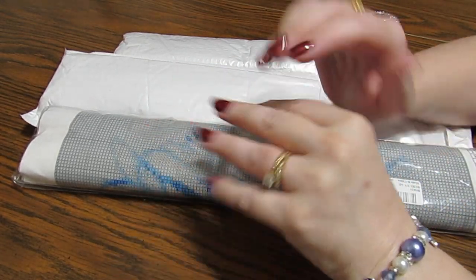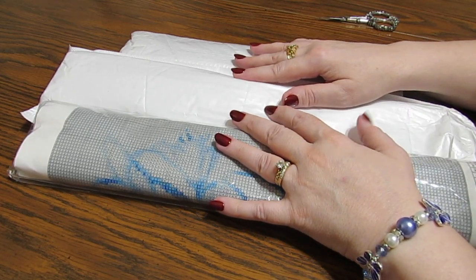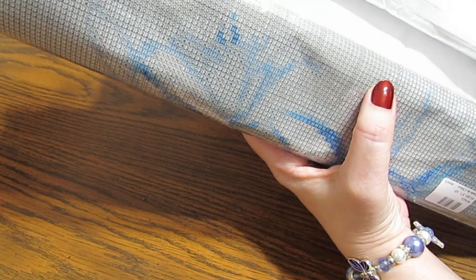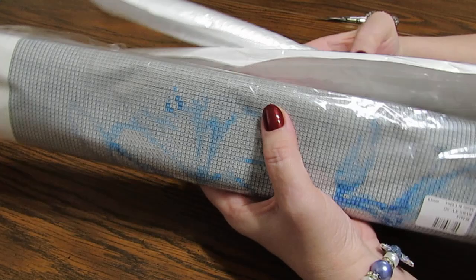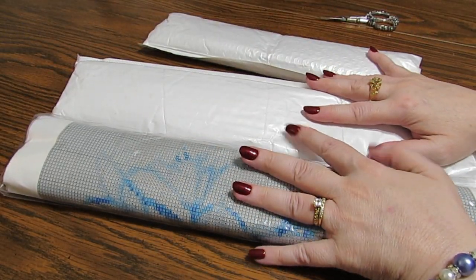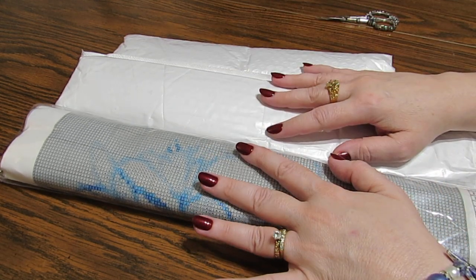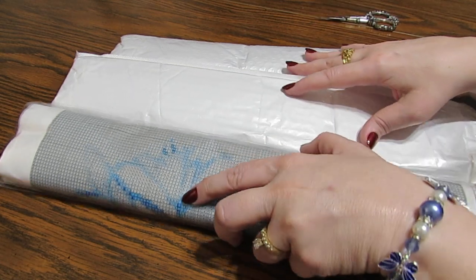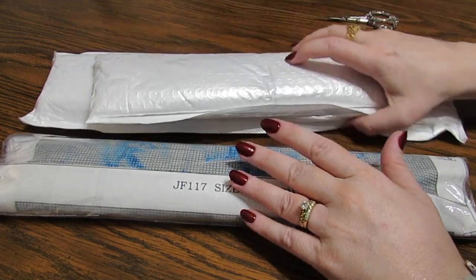Well hello everyone, this is Grace of GB Maltese and I have some goodies from FGNormal.com that I want to share with you. All of these are square diamond paintings because I know some of you love your square diamond paintings and I wanted to show you what these look like.